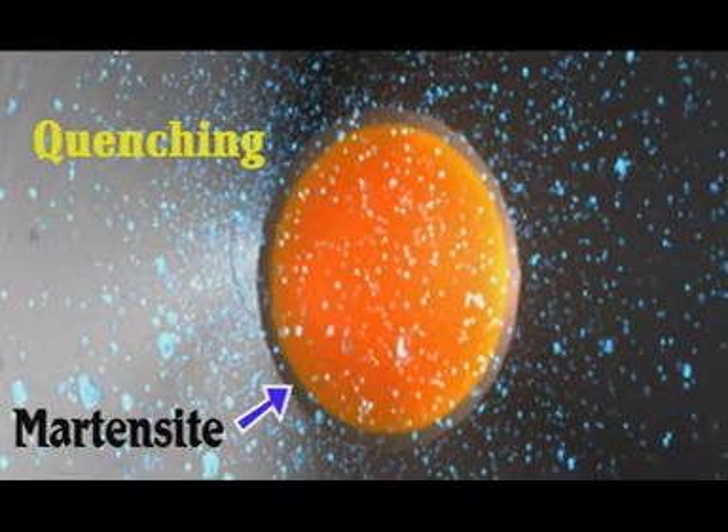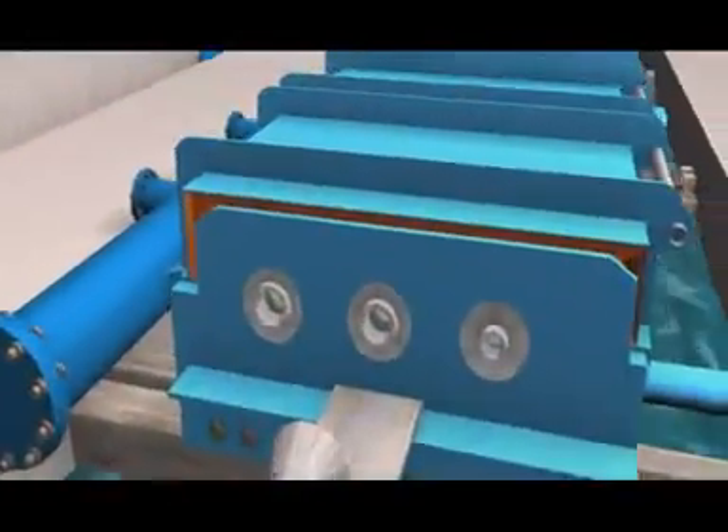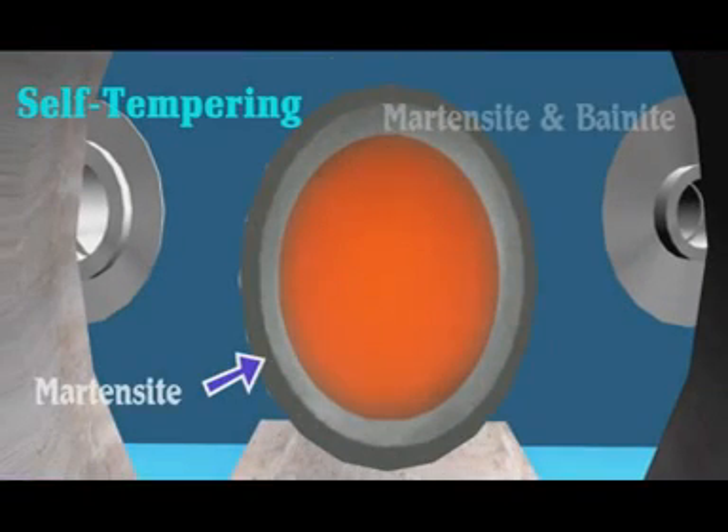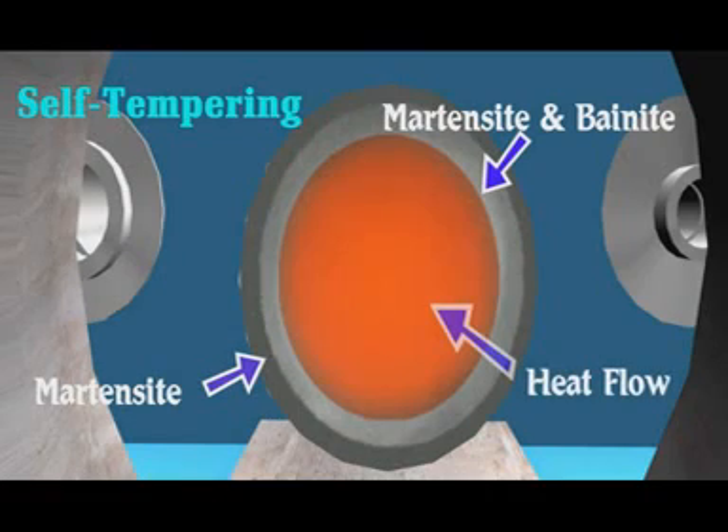While the core remains hot and austenitic, the bar leaves the quench box with a temperature gradient through its cross section, causing heat to flow from the hot austenitic core towards the rebar surface, which correctly tempers an intermediate ring of martensite and bainite.